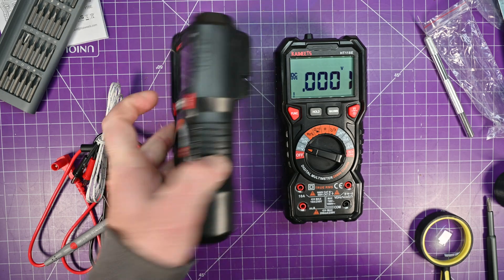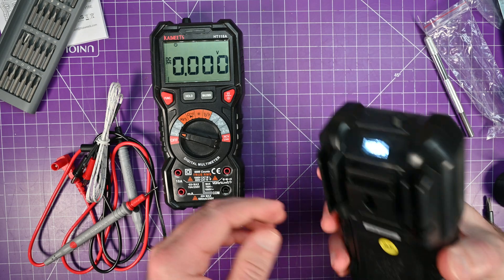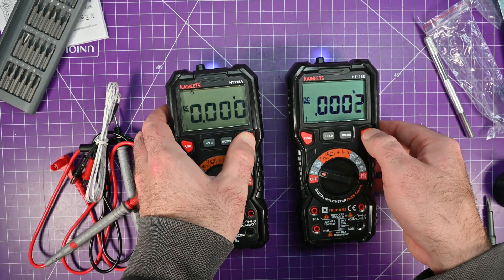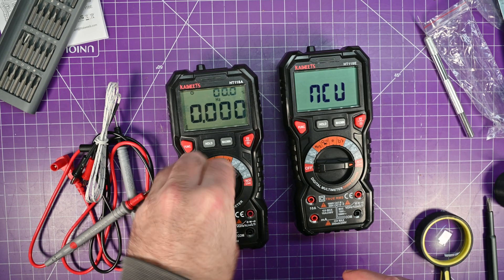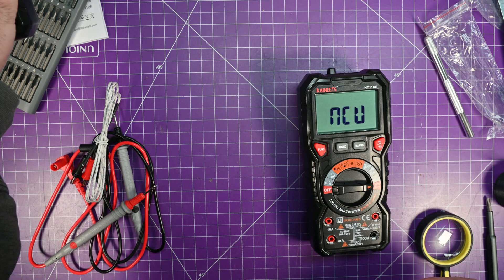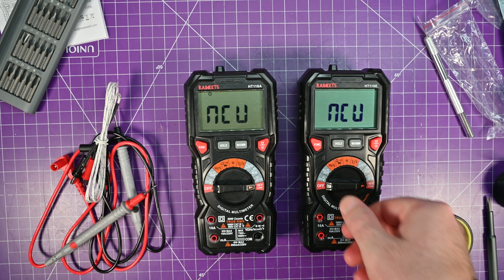It has the flashlight over there — not a fantastic feature I would rely on, but when you need it, it's there, and it doesn't cost you any extra. Slightly brighter on the new one. It also has non-contact voltage, which is a very nice thing to have when you have this multimeter around. You can double-check a live wire with the little sensors at the very top of these multimeters.